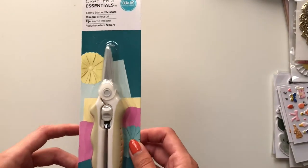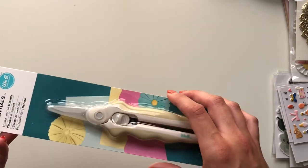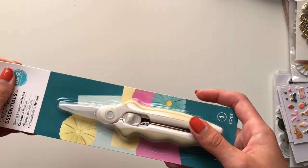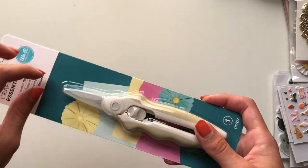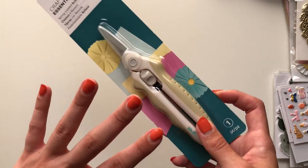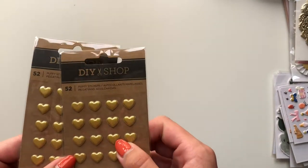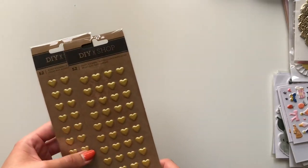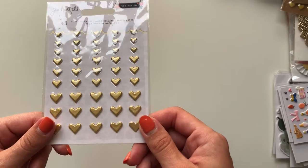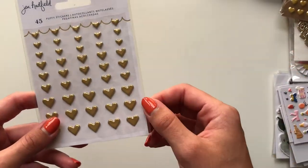I got these We Are Memory Keepers scissors because I see a lot of crafters use them and my scissors are quite old and not the best. So I bought these to try out — I've got high hopes. I also got these two golden puffy stickers — really cute and cheap. I also got this Jen Hadfield set as well, with different shapes and sizes — I decided to get two of these and try one.